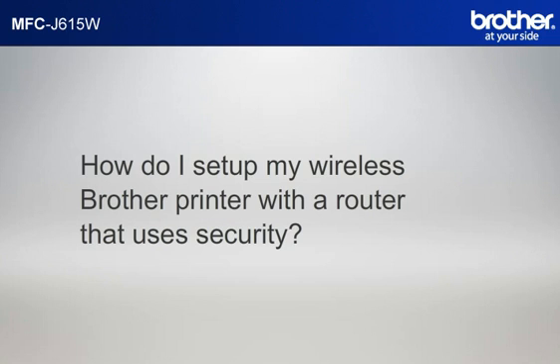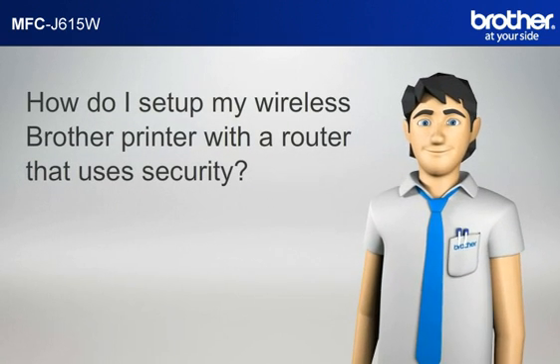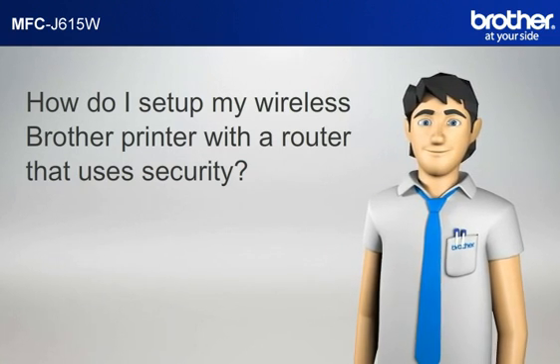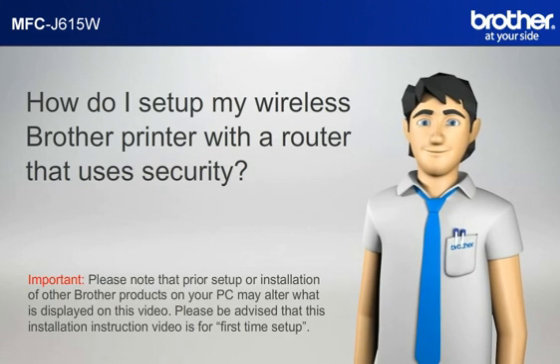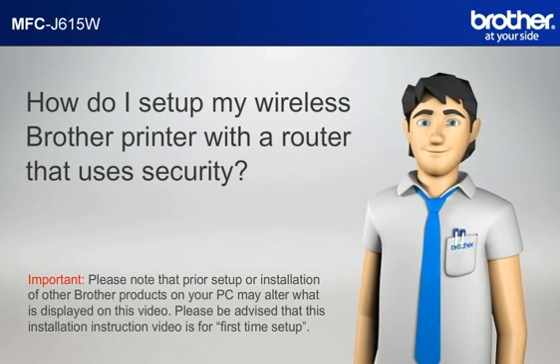How do I set up my wireless Brother printer with a router that uses security? Simon will help you set up your Brother printer to work with your PC and router that uses security without a USB cable. Please note that prior setup or installation of other Brother products on your PC may alter what is displayed on this video. This installation instruction video is for first time setup.